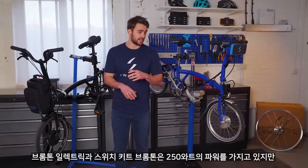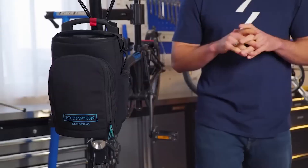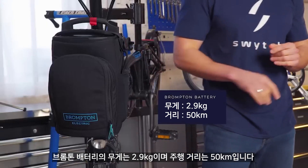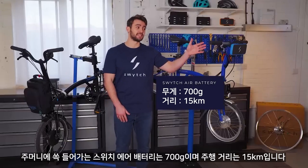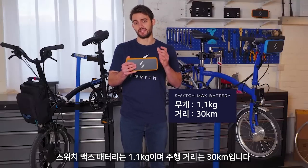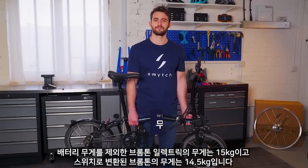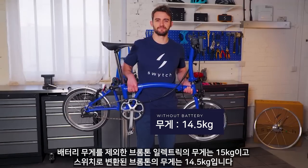Both the Brompton Electric and the Switch-converted Brompton have 250 watts of power. The Brompton battery rucksack weighs 2.9 kilos and gives you 50 kilometres of range. The Switch Air battery fits in your pocket, is 700 grams, and gives you 15 kilometres of range. The Switch Max battery is 1.1 kilos and gives you 30 kilometres of range. Excluding the battery weights, the Brompton Electric weighs 15 kilograms and the Switch-converted Brompton weighs 14.5.